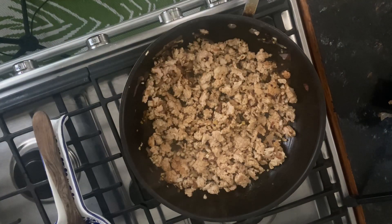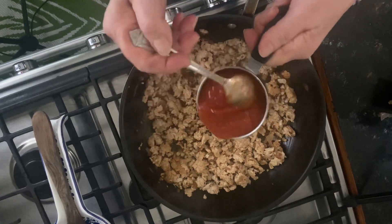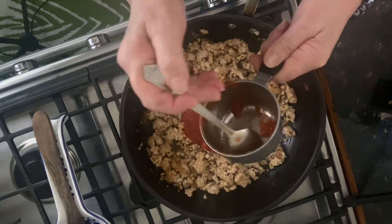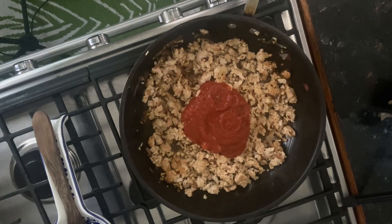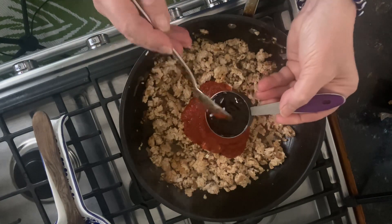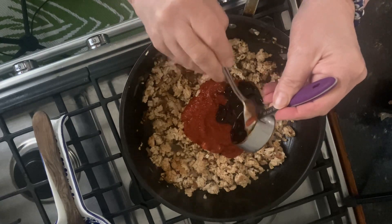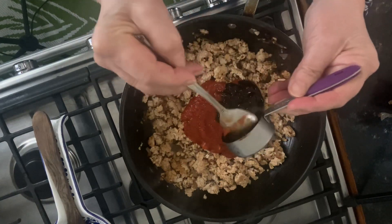It's time to add your eight ounces — or one cup — of crushed or pureed tomatoes, and also your quarter cup of hoisin sauce. These two ingredients are going to make your turkey sloppy joes so good, along with the remaining ingredients. Stir this up really well and cook it for about five minutes on medium-low heat.